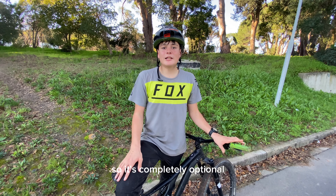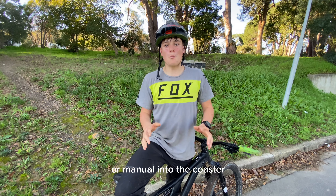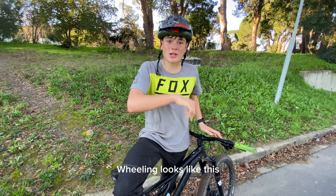So it's completely optional if you want to wheel into the coaster or manual into the coaster. Wheeling looks like this.